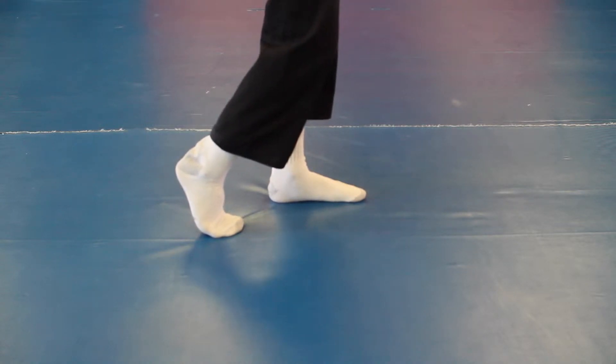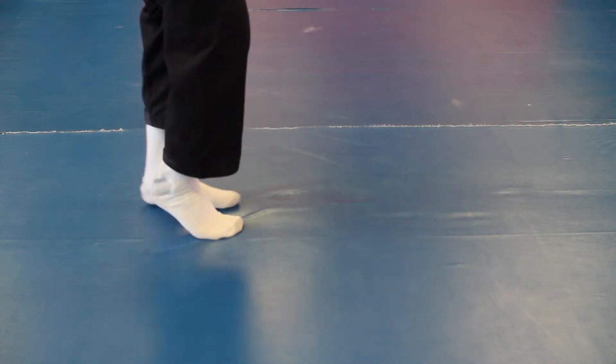And then from here, heel is up, toes are down, back leg — push and slide. Push and slide, push and slide. You can use this move at a party.